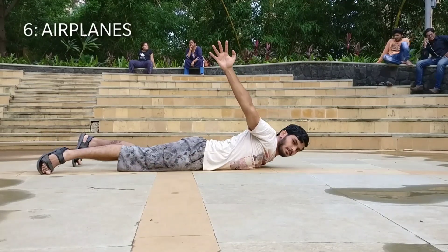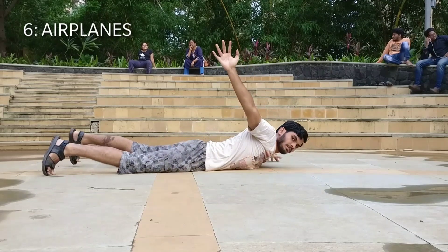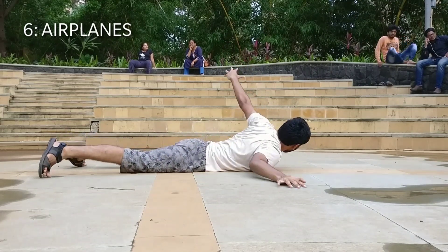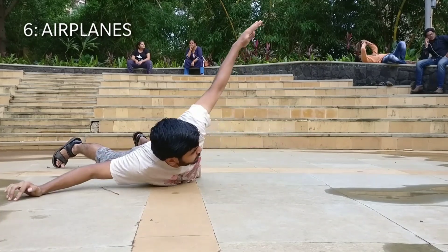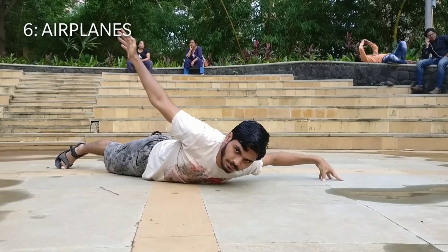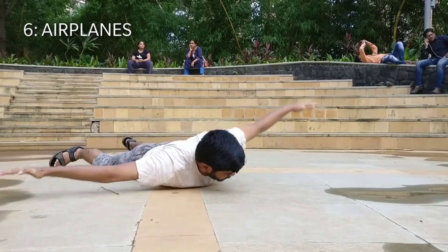Exercise number six is the airplanes. In this exercise, you have to imitate an airplane that is flying. Lie down on your belly, raise your arms up and just try to act like a bird that is flying high in the sky.